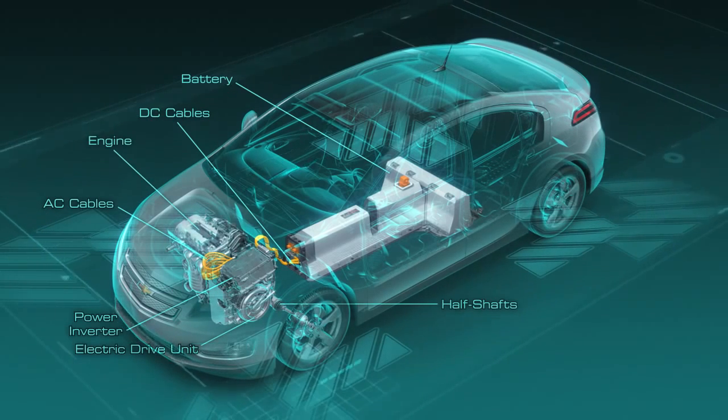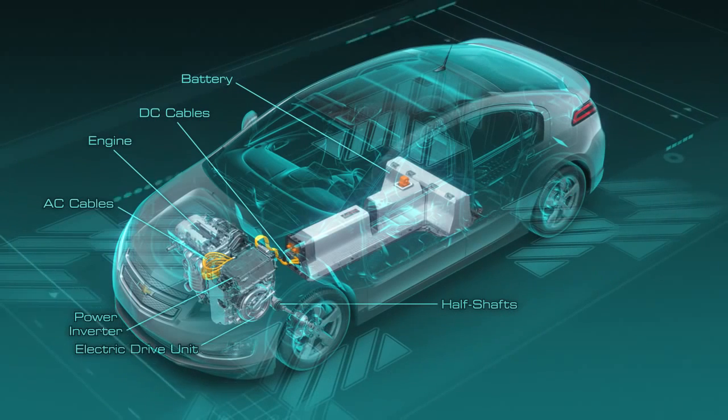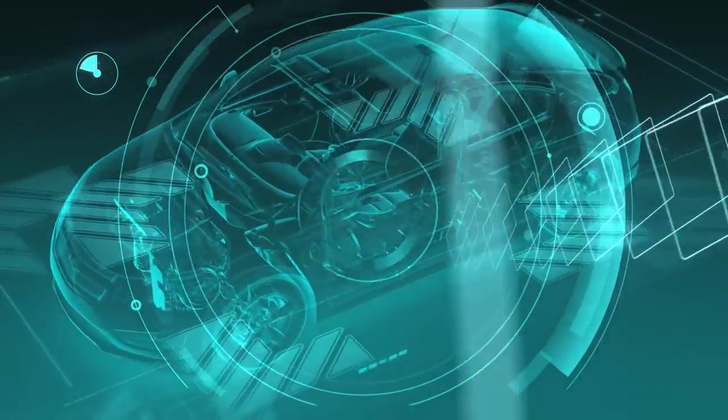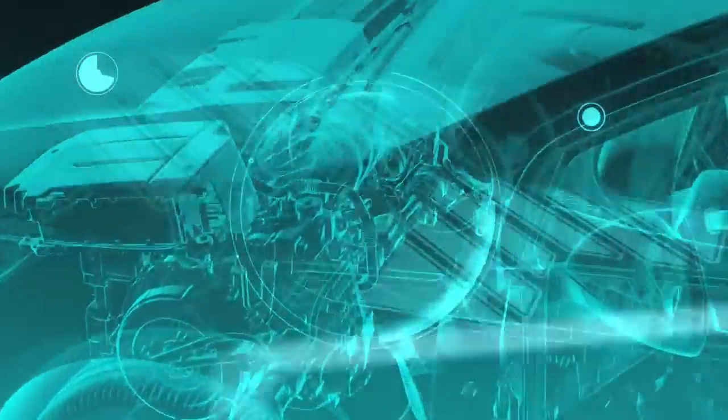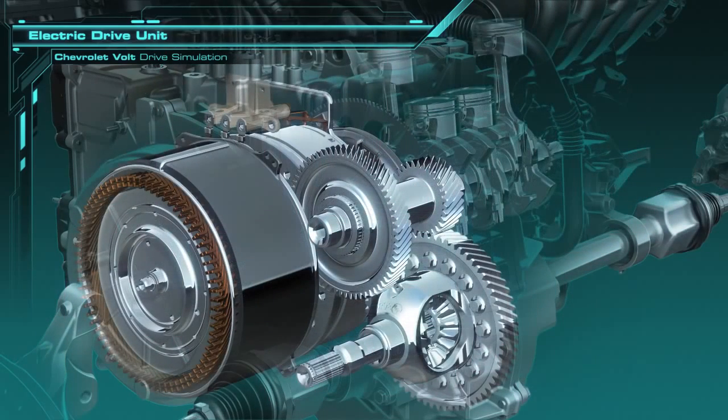The engine, which is coupled to the front end of the drive unit, holds 9.3 gallons of 93 octane fuel in the fuel tank for extended range driving. Now let's fly into the drive unit and take a look at what's inside. You see the large traction motor on the left, the generator is to the right of that, and the gear reduction is shown down to the half shafts.